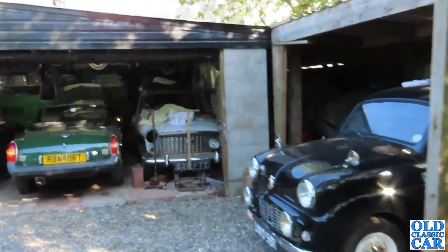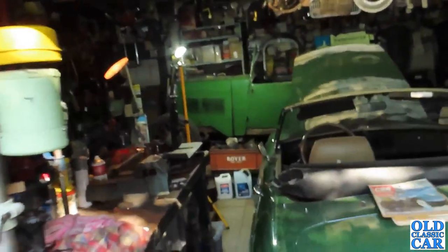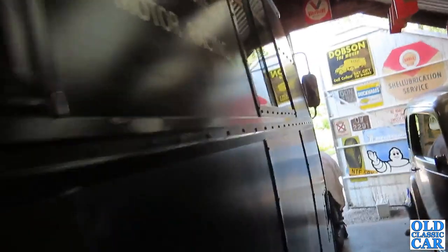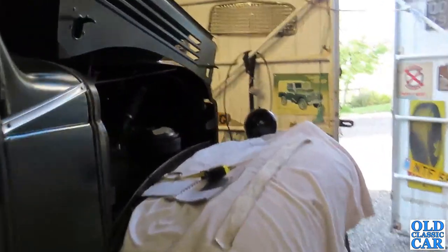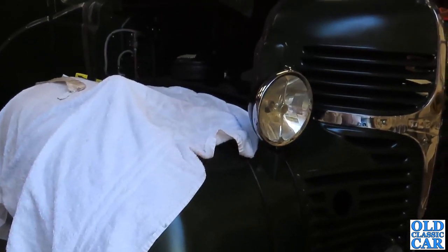Welcome to the old classic car channel. I've been spending time on Big Dodge — I took it out for a run to a breakfast classic vehicle meeting very recently, and it went quite well. It's the first time we've been out in about seven years. On the way there it was starting to splutter a little bit, but putting the choke on improved things. Coming back with just the choke partly out there was no problem at all.